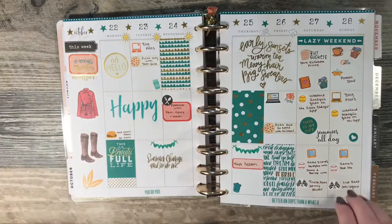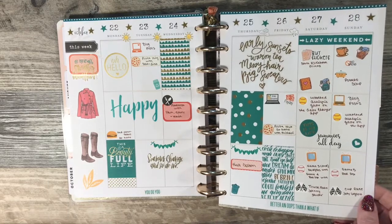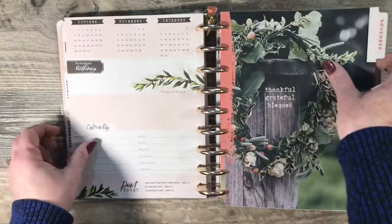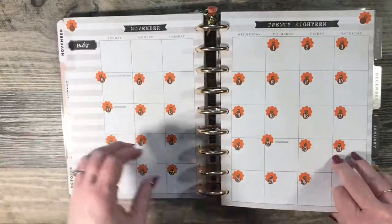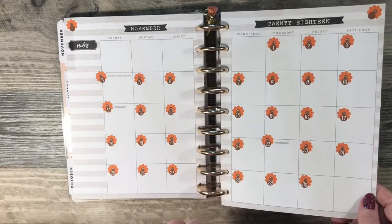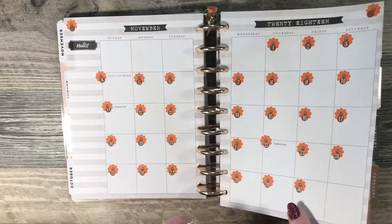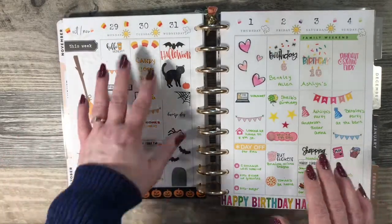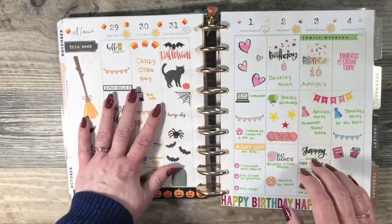This one I did a teal and gold spread. If nothing else, this video may give you an idea of different themes that you could do that maybe you hadn't thought of. These date dots were also from Plan to Plan. This one I did a split theme — Halloween on this side, obviously.